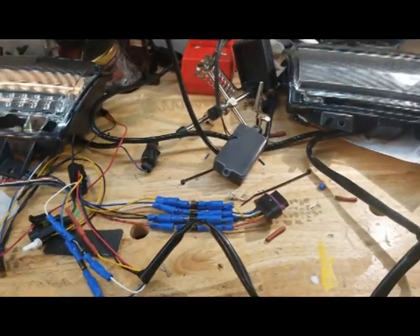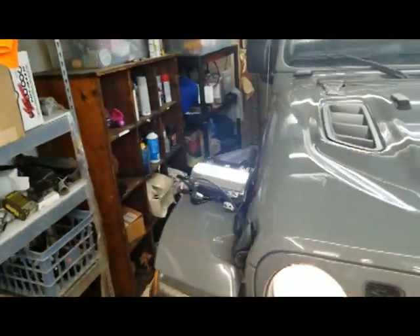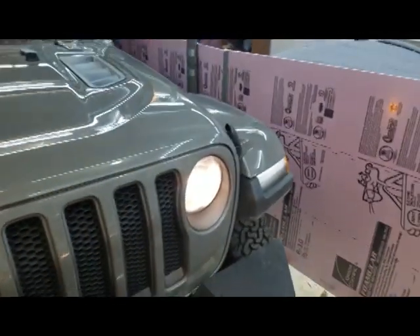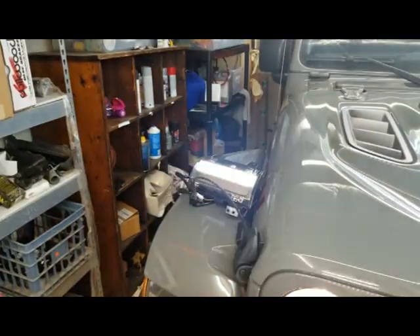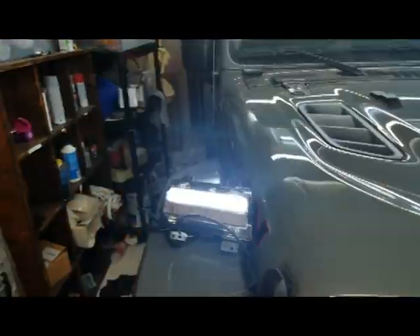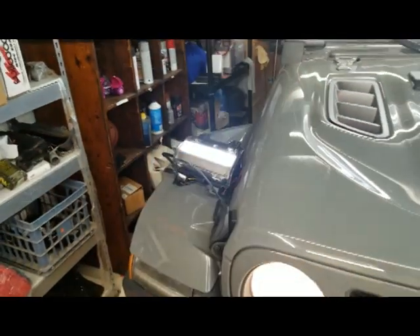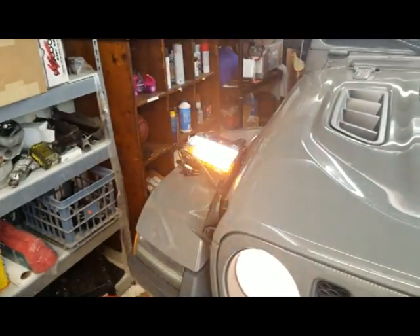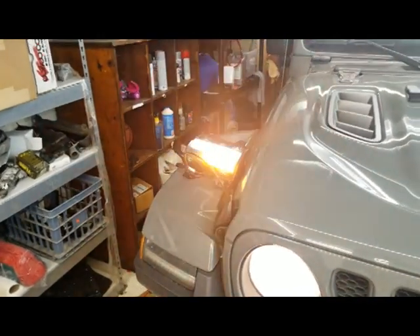Alright, so here we are. There's the regular one — it's on, this one's on. We got no flashing, we got a progressive light going — that's pretty cool. I don't know how well this shows up with a cell phone camera; it's wigging out the autofocus. But so far so good. Let's hit the four-ways and see what they do.